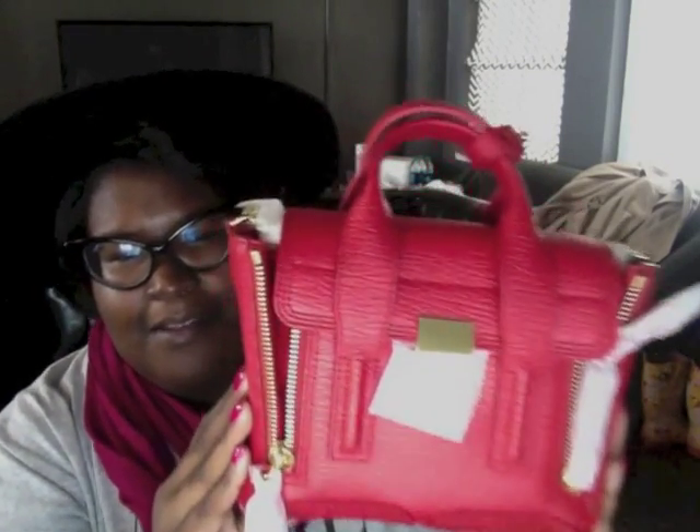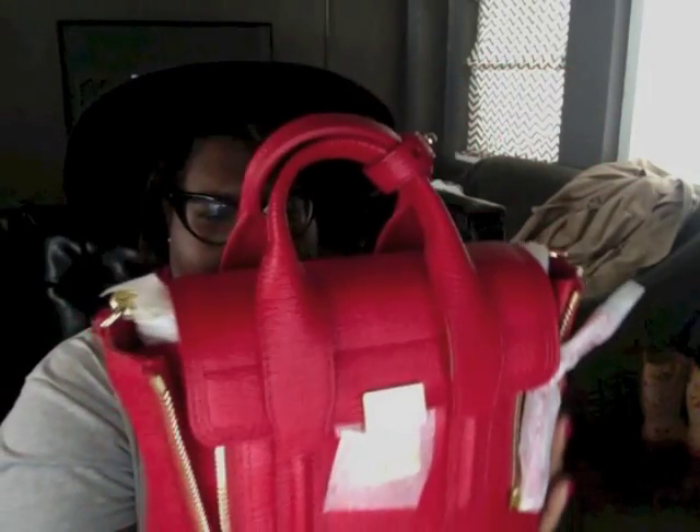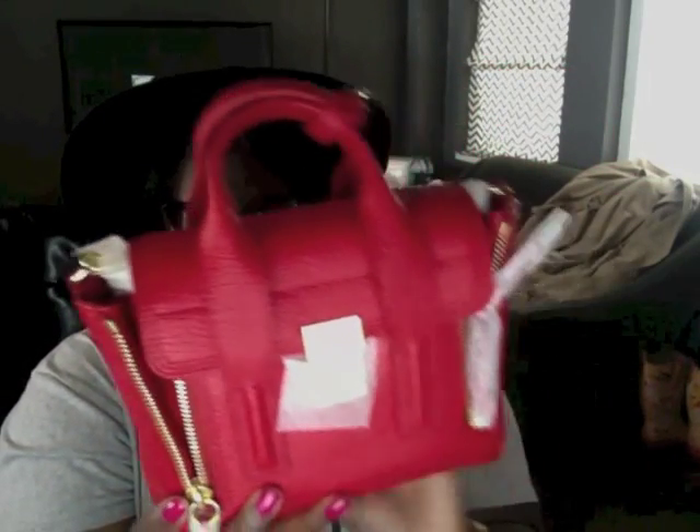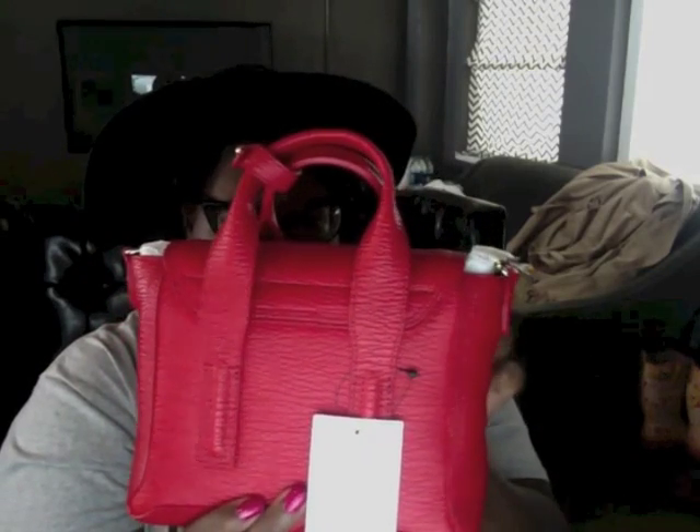Let me open up the drawstring a little more — where's my new baby? She is beautiful! I hope this color is showing up well. It may look a little pinkish, but actually my scarf is pink, so it's red — it's really red. You can kind of tell against my scarf that this is really red, and I love this bag already. I really do love it.